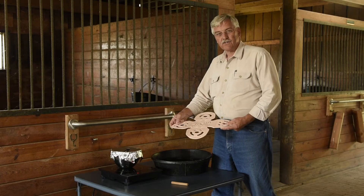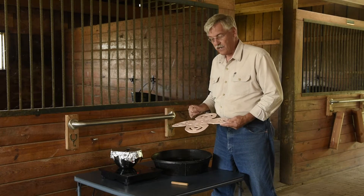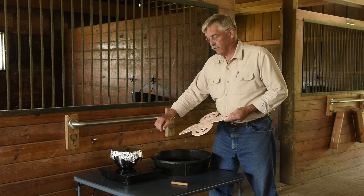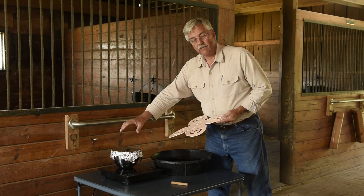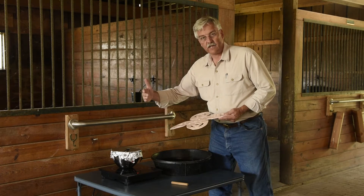Let's take your Harmony muzzle and customize it for your horse — we do that in five simple steps. We first have some water boiling on the stove or on this little hot plate. You cover the pan with a piece of aluminum foil and cut a slit for the steam to escape.